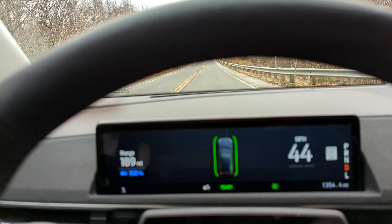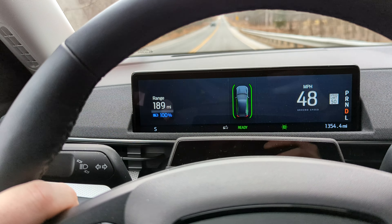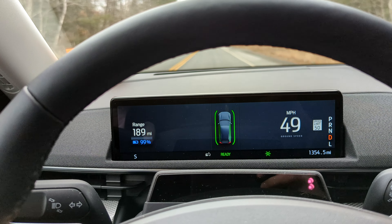What's up YouTube? Welcome back. I'm going to show just a quick demonstration of the difference between the Copilot 360 and the actual Blue Cruise.